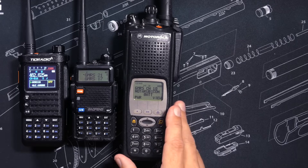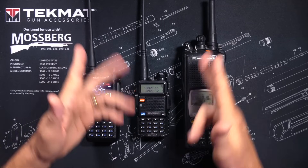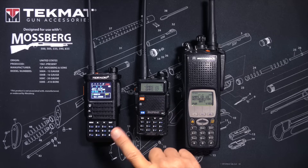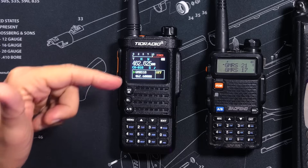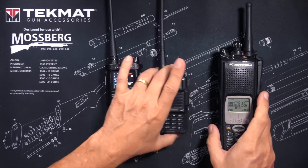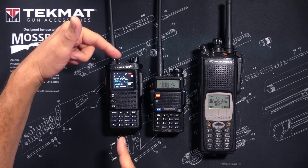This is the Motorola XTS 5000, and it can transmit on GMRS frequencies, however it is not a GMRS radio. This is the world famous Baofeng UV5R ham radio, and it is unlocked so that it can also transmit on GMRS frequencies, however it is not a GMRS radio. This is the Model H8 that Tid Radio recently sent me, and this is a GMRS radio. What confoculates many people is how all three of these walkie-talkie radios are able to transmit on GMRS frequencies, yet only one is actually a GMRS radio.